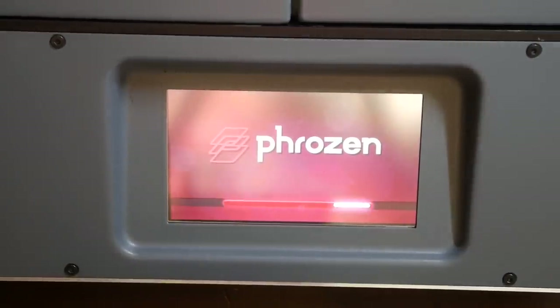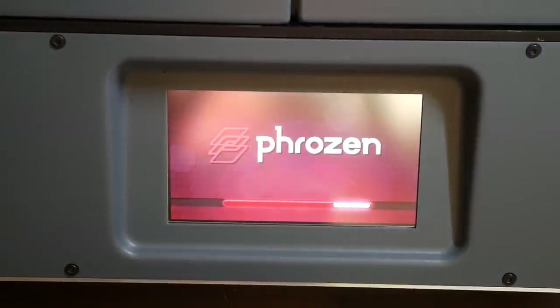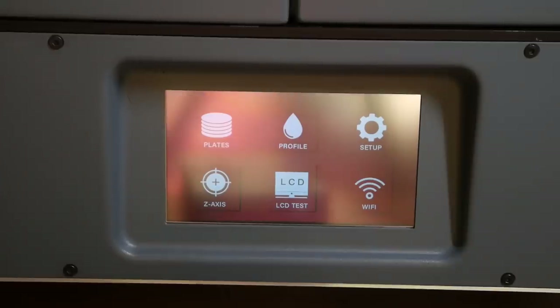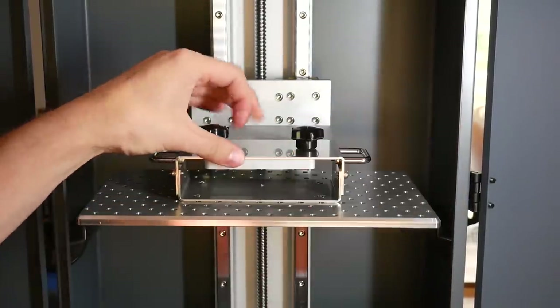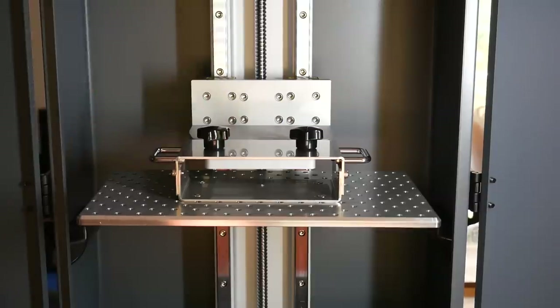It takes a few minutes on first boot because it's installing the system on the Orange Pi inside. But after that, you're greeted by a clear and attractive menu. Installing the build platform is done by loosening the two thumb screws, sliding it into place, and then tightening them.